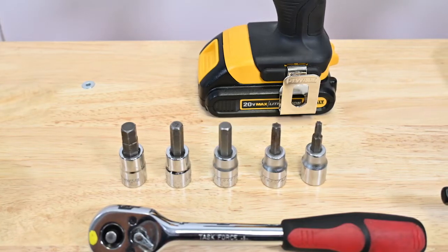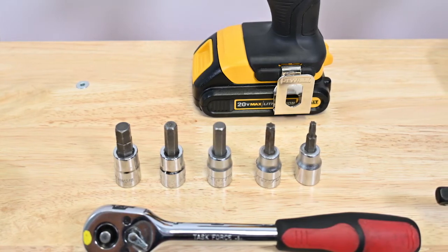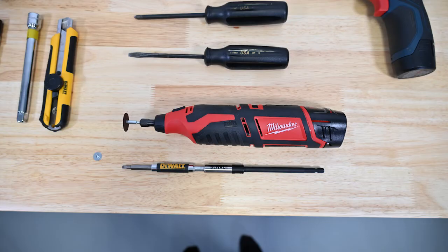Torx bits: T15, T20, T25, T30, and T40. Open-end wrench up to three-quarters inch. Open-end wrench in 10 millimeters, 11 millimeters, and 17 millimeters. Eight millimeter Allen key or socket.